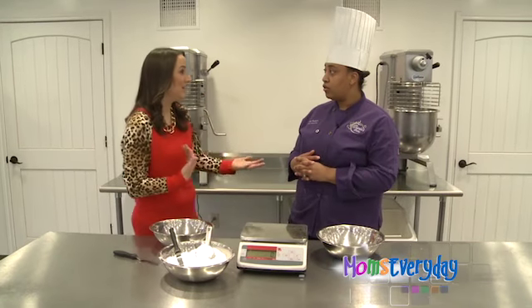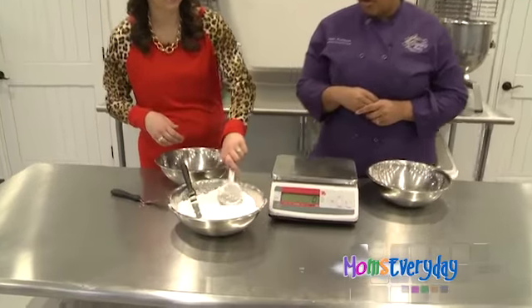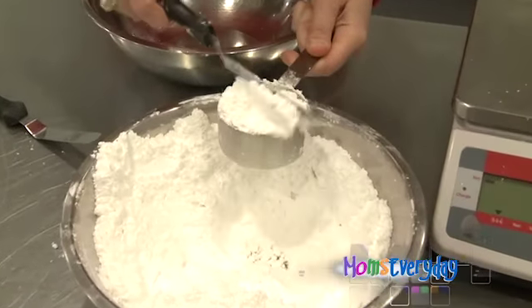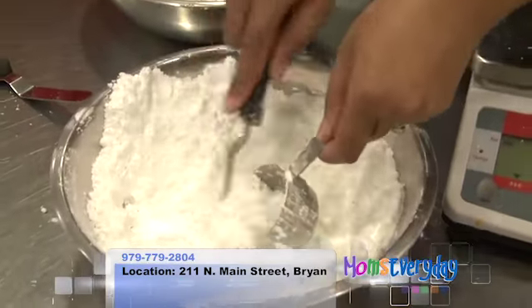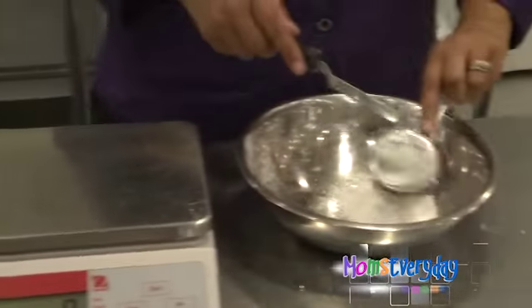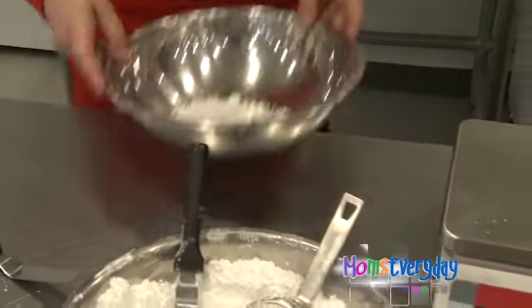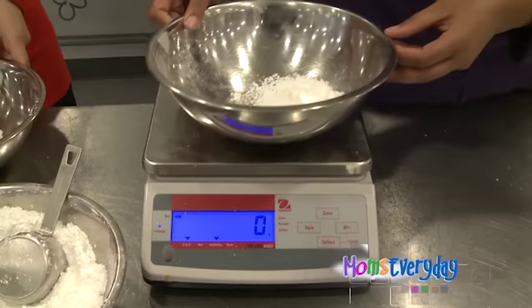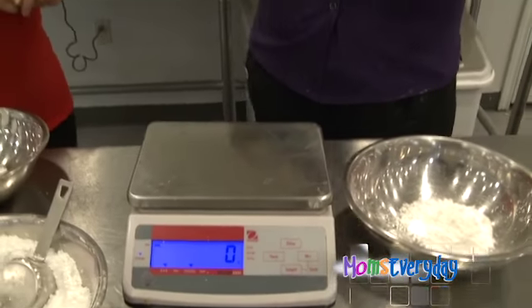And there really is a difference between maybe you and me using a measuring cup. Exactly, there is. What I want to do is — if you could grab that half a cup and go ahead and just measure out a half a cup of powdered sugar. Beautiful. And then I'm going to do the same. You're just so much neater. I've had a little practice. And then if you'll just put it on the scale. You're at 290. And then let me see mine — 302. So there's a little bit of a difference there between what you scaled and what I scaled.